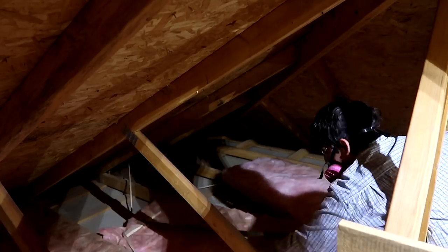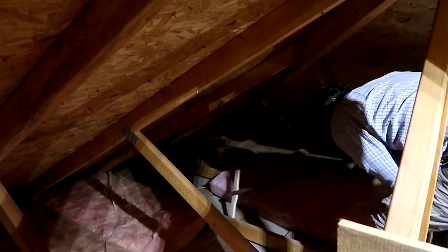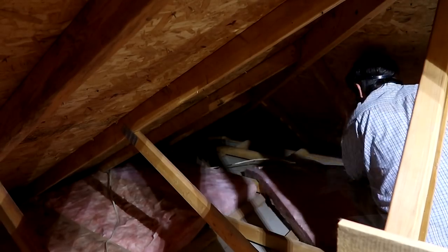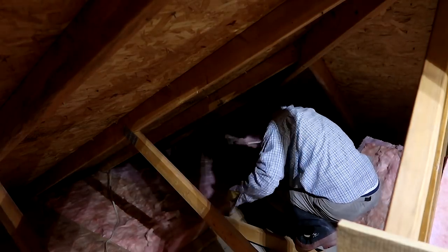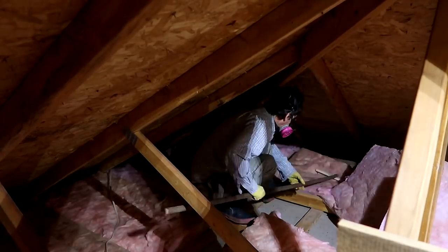Using this rake to spread the insulation is still a very miserable job, but it is quite a bit less miserable than it was without it, so this tool is actually a success. We're not planning on heating or cooling this garage at all, but just having insulation in the attic prevents the garage from heating up too much in the summer and from getting quite as cold in the winter.